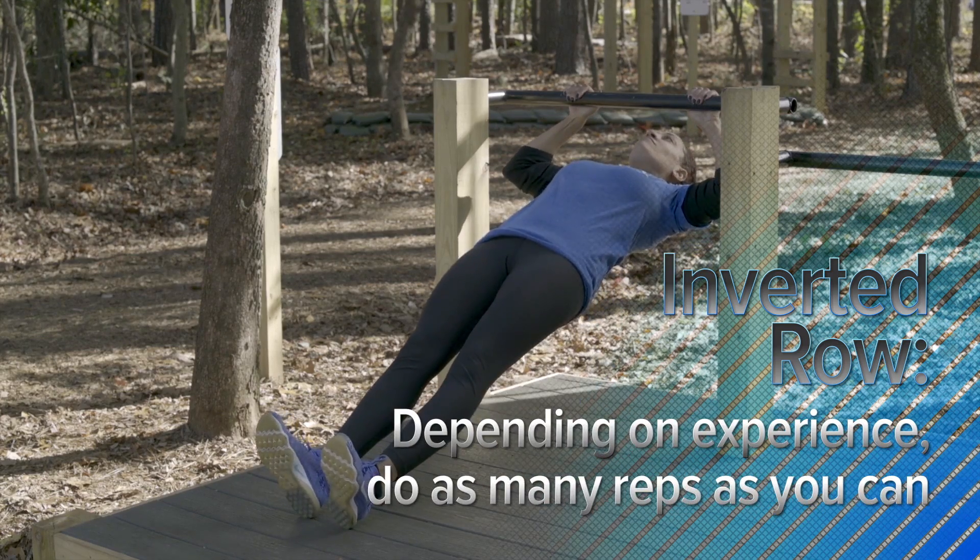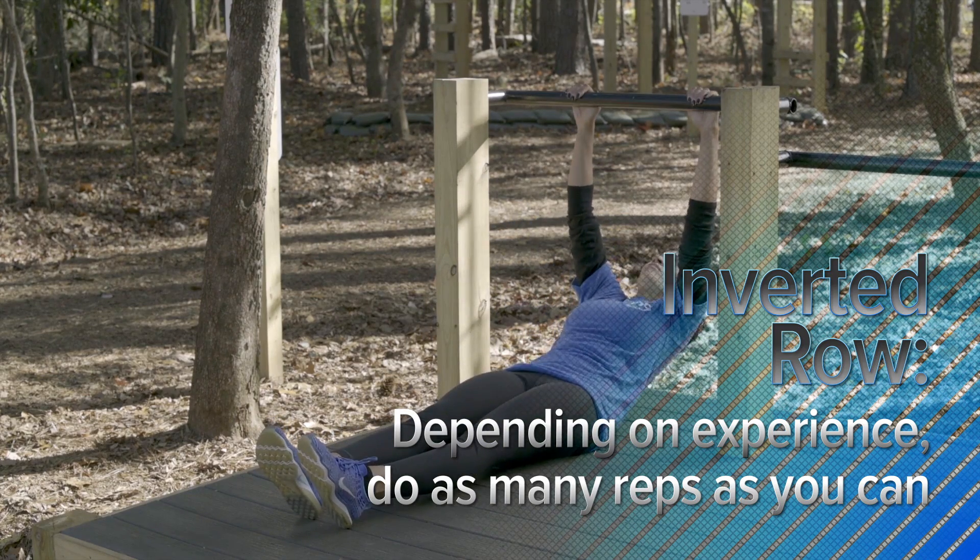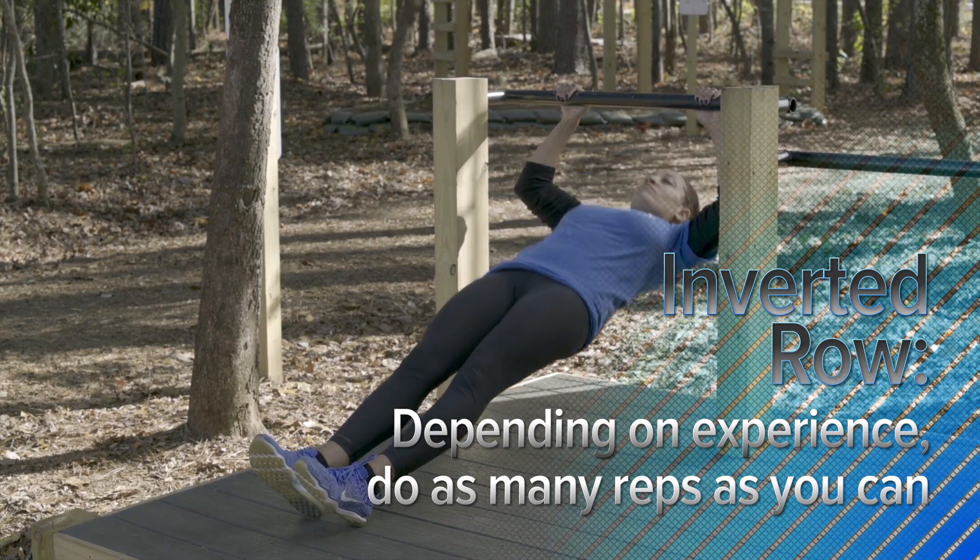Depending on how experienced you are, you may do one rep for a beginner, and you can do multiple reps for advanced.